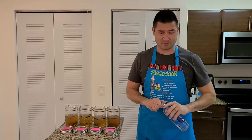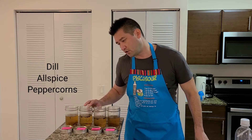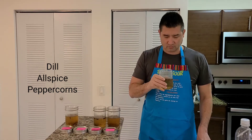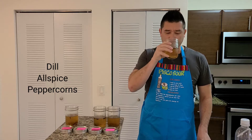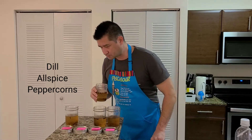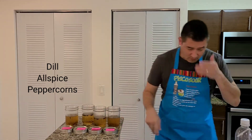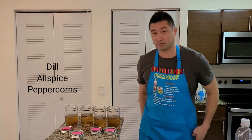This really seemed like a good idea at the time. We've got dill, allspice, and peppercorn in this one. Wow, this one smells just like regular pickle juice. It's a little strong though. This one's not bad at all — I feel like this one is much better than the first one. I'm sweating, but I would say that's a winner right now. I like that one. So that was dill, allspice, and pepper — that was a good one.